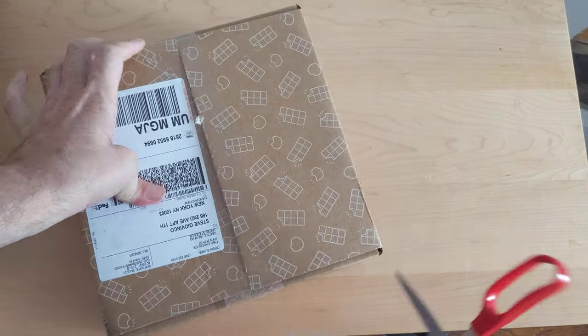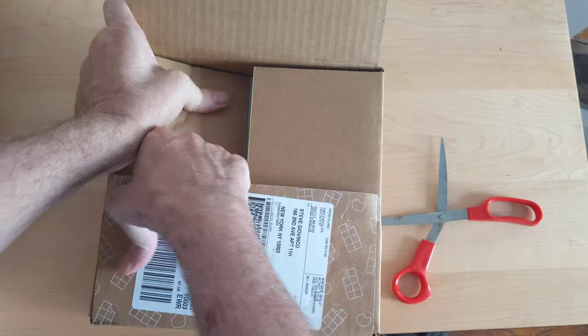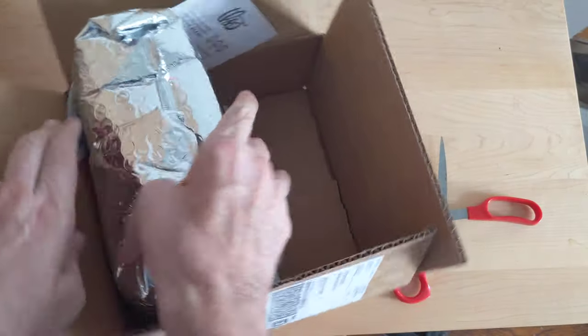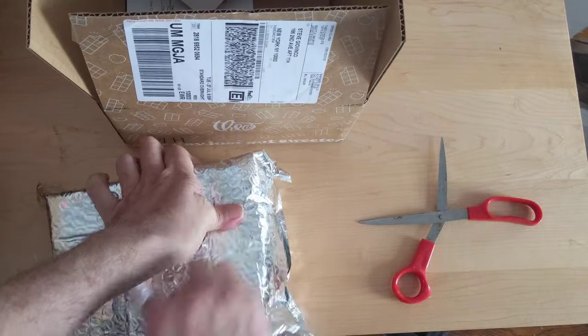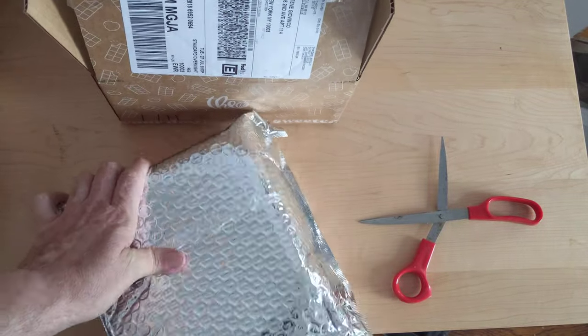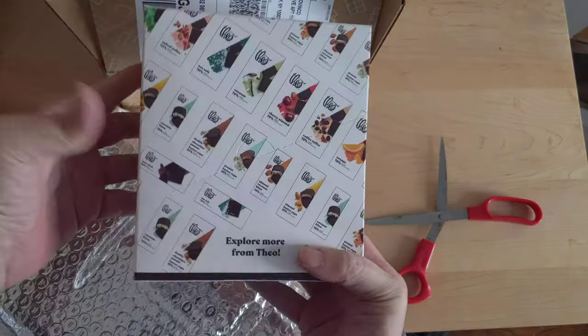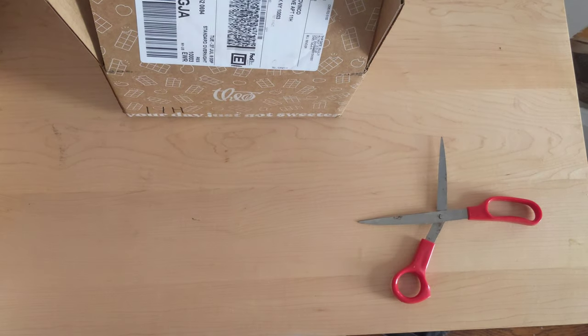This looks like it's important. Some chocolate — hopefully that will fit. Let's see if that works.